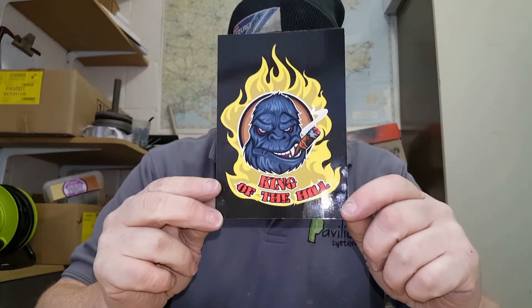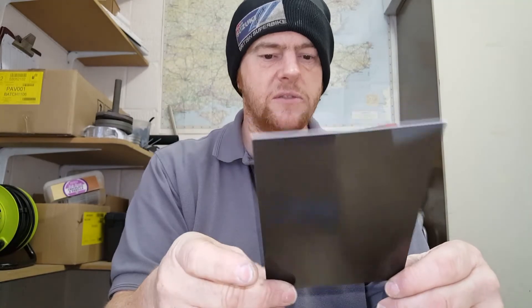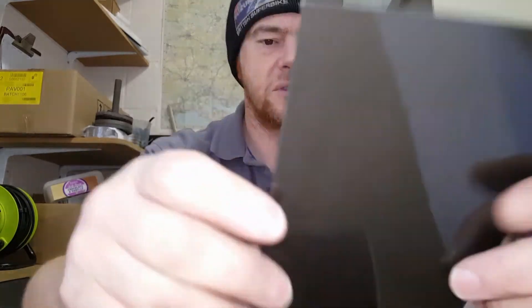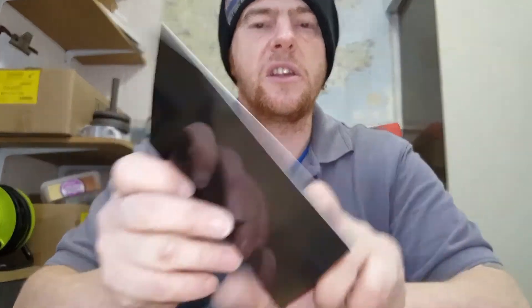Just a couple of shoutouts — Dave Parker, thanks for the add on Facebook. Also, my King of the Hill arrived in the post last Wednesday. I've been really busy so I haven't had a lot of time to make a video about it. Thank you very much, I really appreciate that — it's the first one I got and I love it, it's going to go on my workbench. If I ever get around to sorting one out and doing one, you will be the first person to actually receive one — that will be definite.